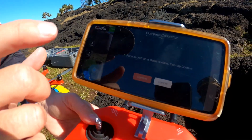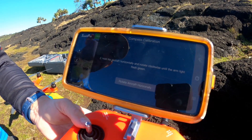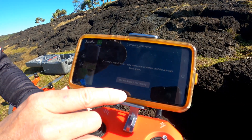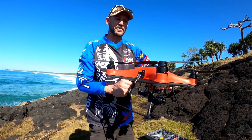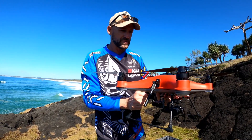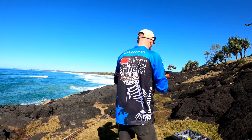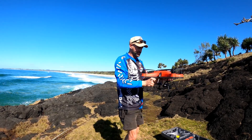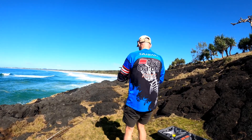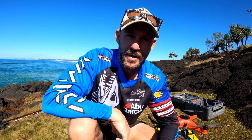You'll find a function called Compass Calibration — hit that, hit confirm, and it says 'rotate aircraft horizontally.' For the quick calibration, just rotate it clockwise until the light underneath turns green. The next step is to calibrate it vertically. Once that's done, it's been calibrated and we're getting closer to dropping a bait.